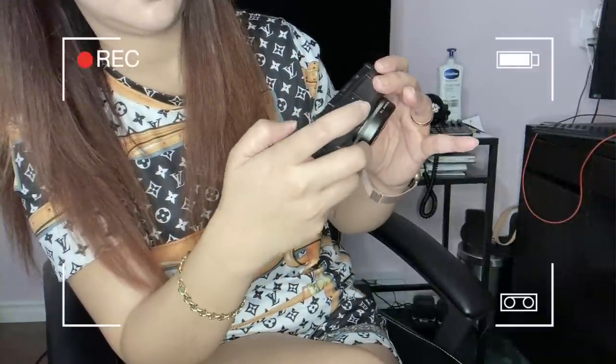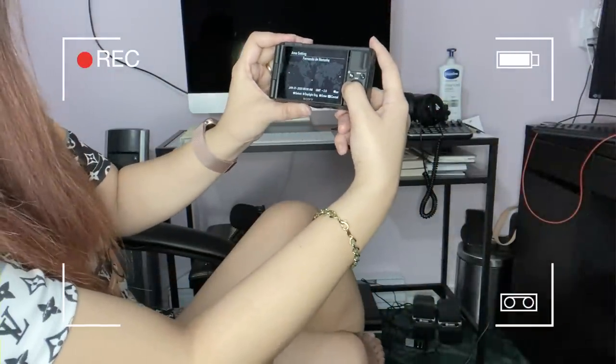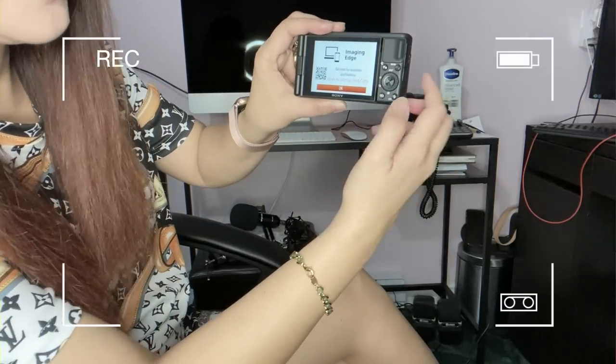Now let's turn it on. Oh, I thought the screen was touch screen but it's not. Then I enter the date — let me set it up and show you. And now it's all set up!